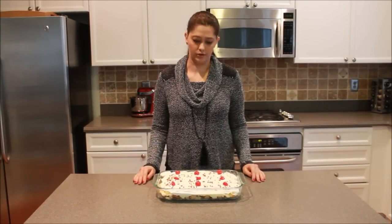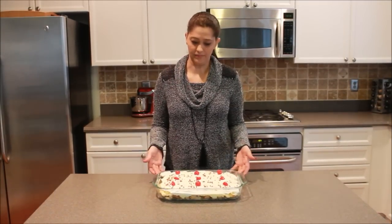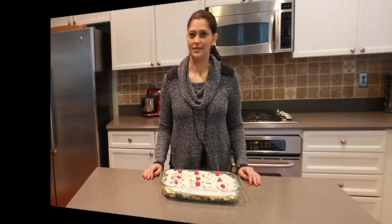Hi, I'm Marie Lockwood. Thanks for joining us today at Cakes, Cooking, and More. We are doing banana split cake today, so I hope that you enjoy it. Let's see what we need to get started.